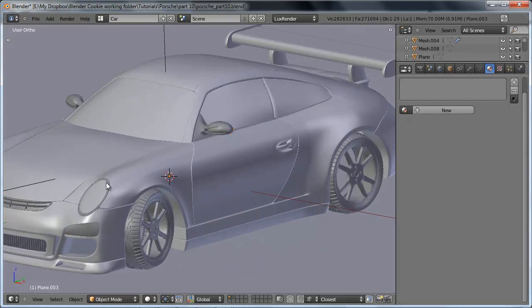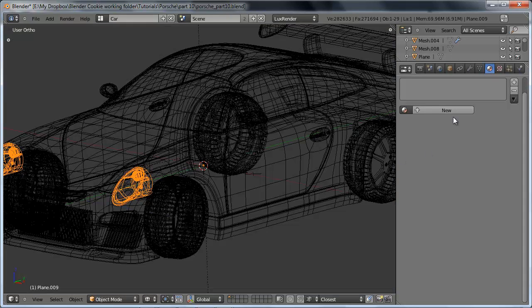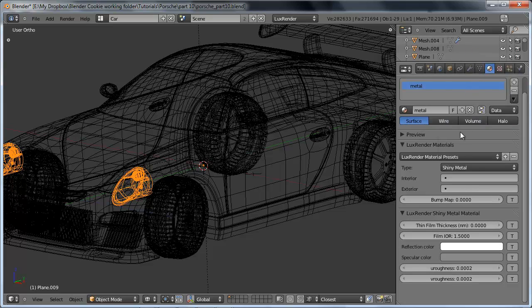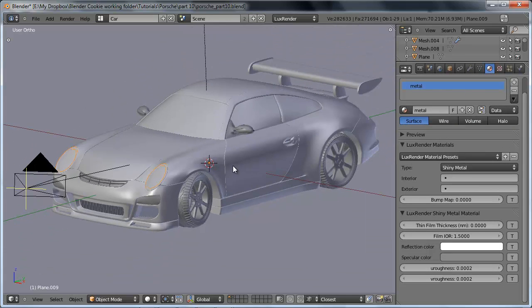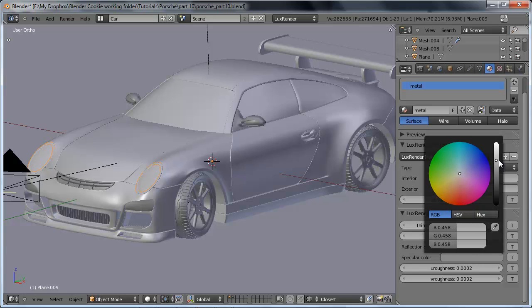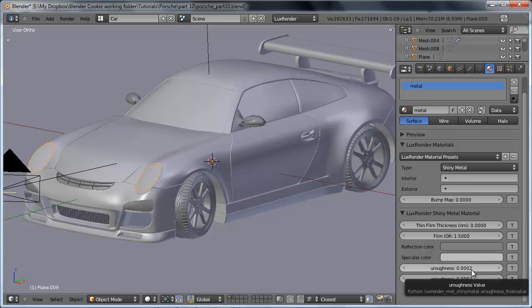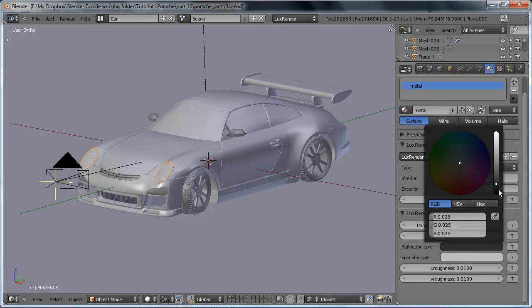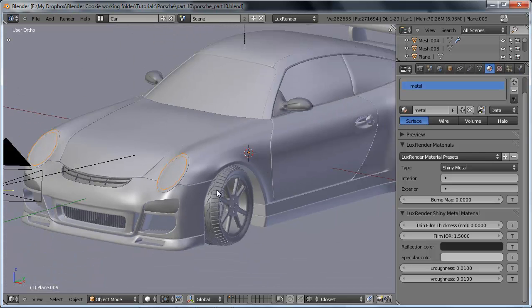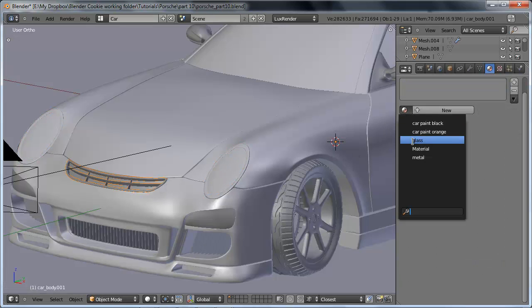Let's go ahead and do the metal, which will be for a lot of the trim sections. We'll select one metal piece such as the headlights, click new, name this 'metal,' and use the shiny metal preset — it makes really good metal materials. We're going to set the reflection color to a darker gray and the specular color to a slightly lighter gray. Then let's set the roughness value to 0.01 on each one — so we'll have slightly blurred reflections, but they'll still be pretty crisp. This is more for a chrome-type material where the shininess is defined by the reflections, not by the color.